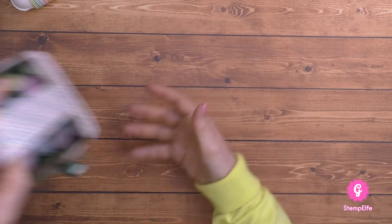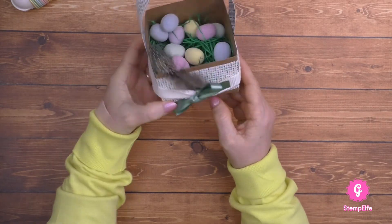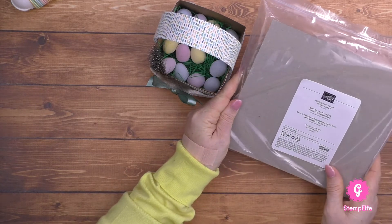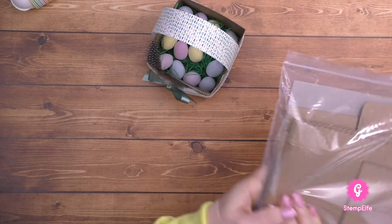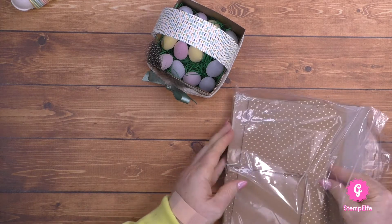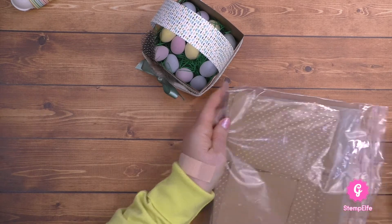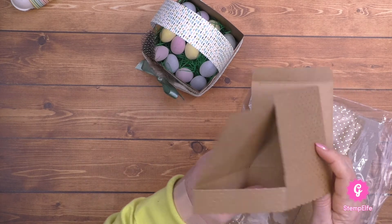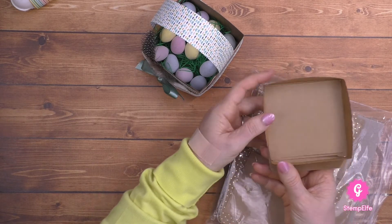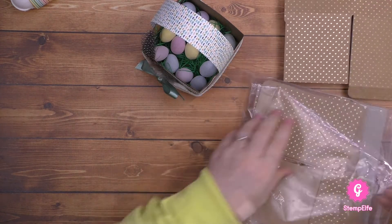Dann habe ich noch eine Idee für ein Osternest. Das Osternest ist noch nicht ganz voll - da passt noch einiges rein. Und zwar ist das eine Schachtel, die es im Katalog gibt. Die nennen sich Sandfarbene Geschenkschachtel mit gewählter Kante. Da gibt es einen Deckel und einen Boden. Den Deckel brauchen wir hierzu nicht, aber vielleicht könnte man da auch noch ein kleines Nest draus machen.